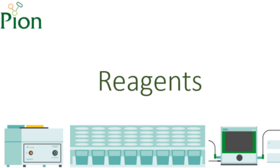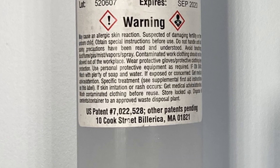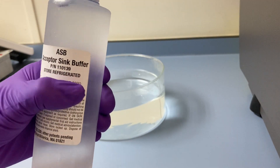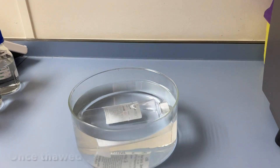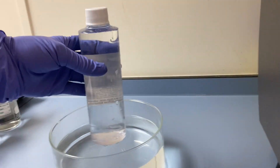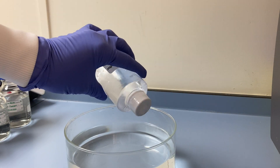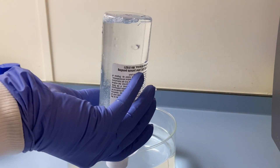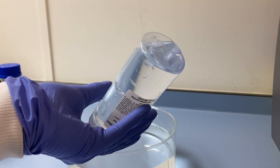Next, we move on to the reagents. Firstly, we have our ASB, or acceptor sink buffer. We prepare the ASB by submerging it into warm water and bringing it up to room temperature. Once thawed, we slowly invert the bottle to mix the contents, ensuring the solid content has completely dissolved. Note that shaking to mix will cause bubbles. It's recommended to keep the ASB reagent refrigerated between use, and some of the components of the reagent may precipitate when storing at low temperatures.